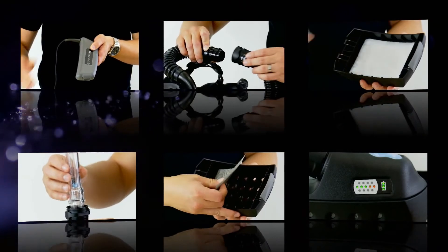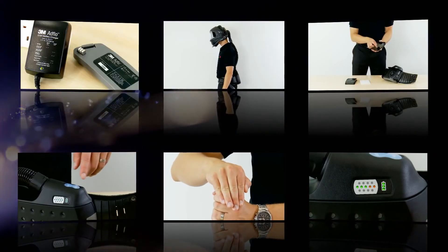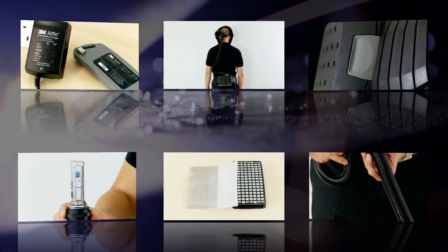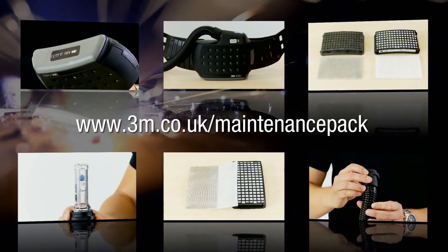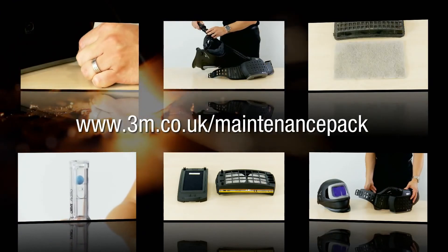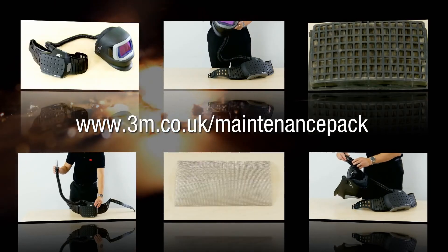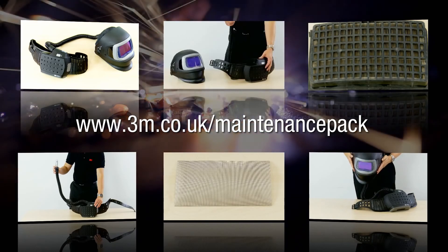All you need to do for your monthly maintenance records is carry out your before-use checks and keep a note of anything you find or replace. Periodically you may also need to clean the spark arrestor as this can become clogged. The HSC require that monthly maintenance records are kept, and 3M are able to provide templates as well as care and maintenance packs to help you do this. These can be found on the internet at 3m.co.uk/maintenance-pack.